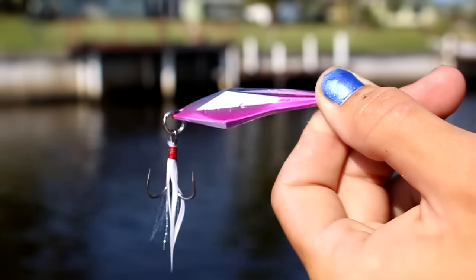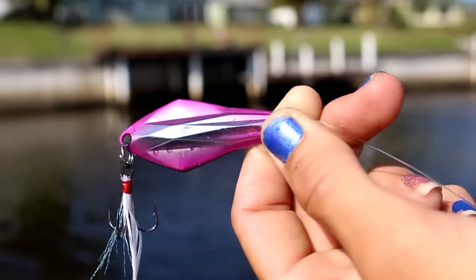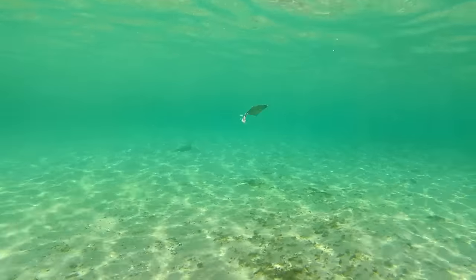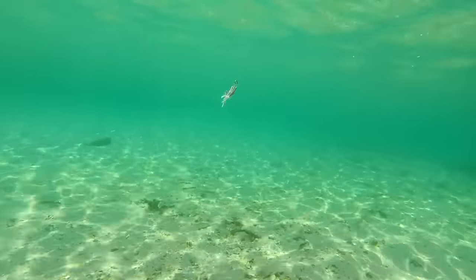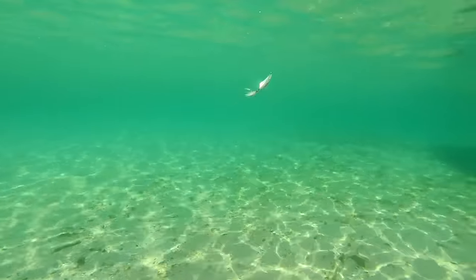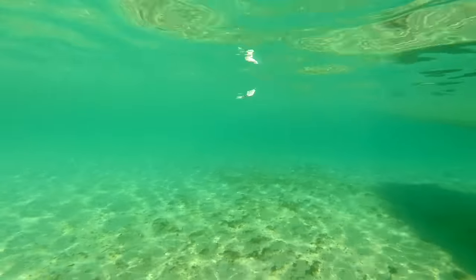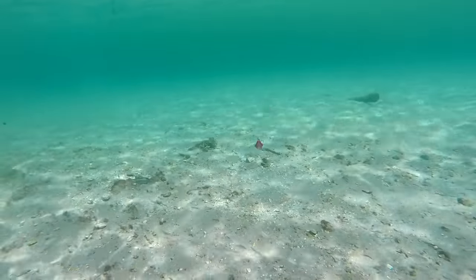The Spud is the ultimate jigging spoon. Balanced to perfection, the Spud is designed for peak performance. It comes in six colors and three-eighths and one-half ounce weight sizes. Multi-faceted surfaces reflect light and feather trebles pulse as the Spud cuts through the water.